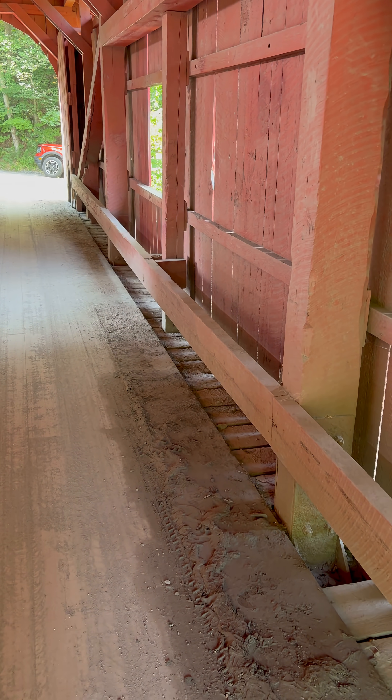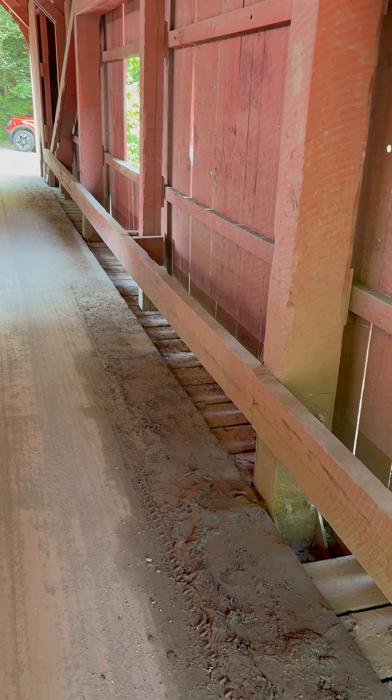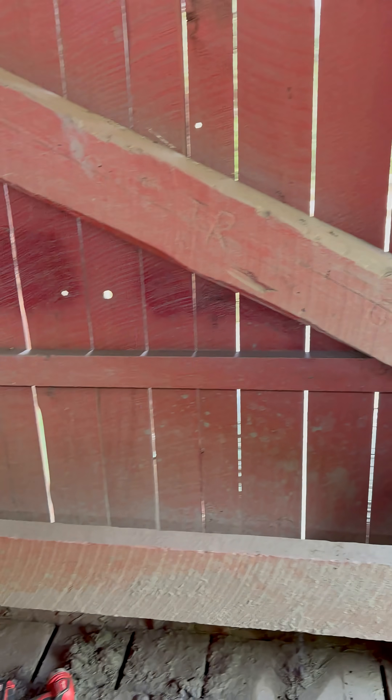We're here on the downstream side of the Slaughterhouse Cover Bridge. You can see that the portal is right here, and we are just before the first queen post. Looking down here...